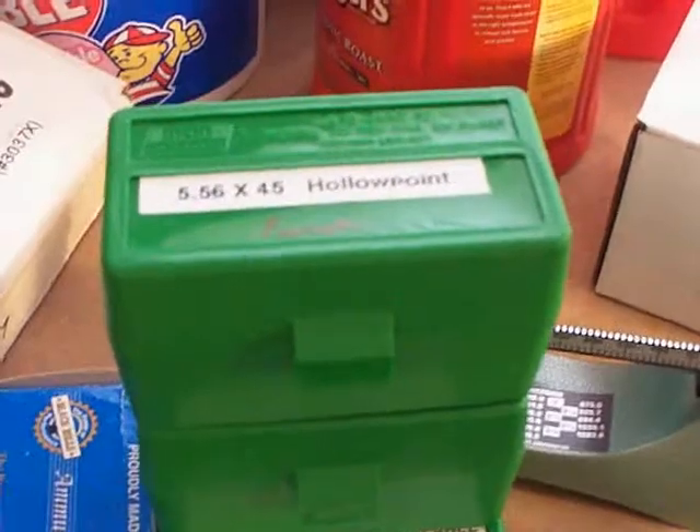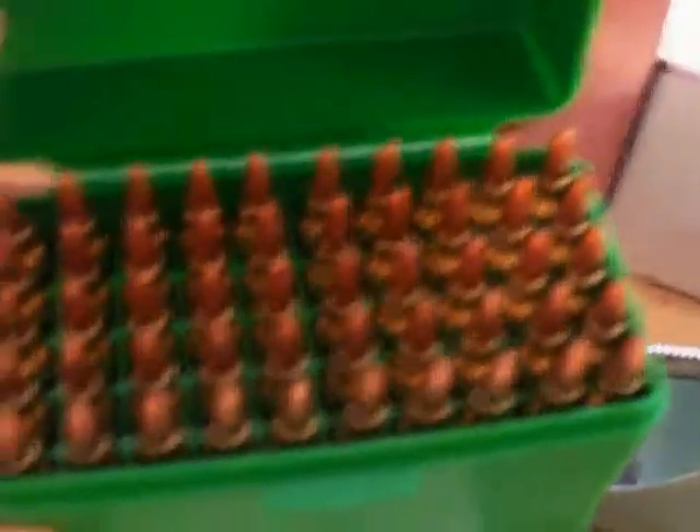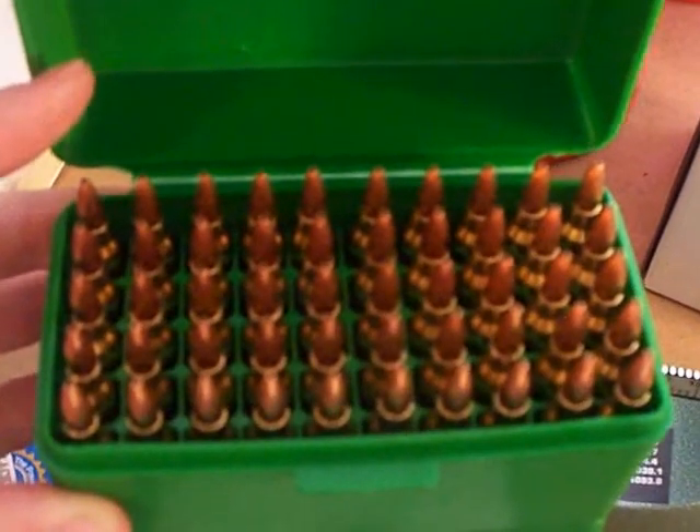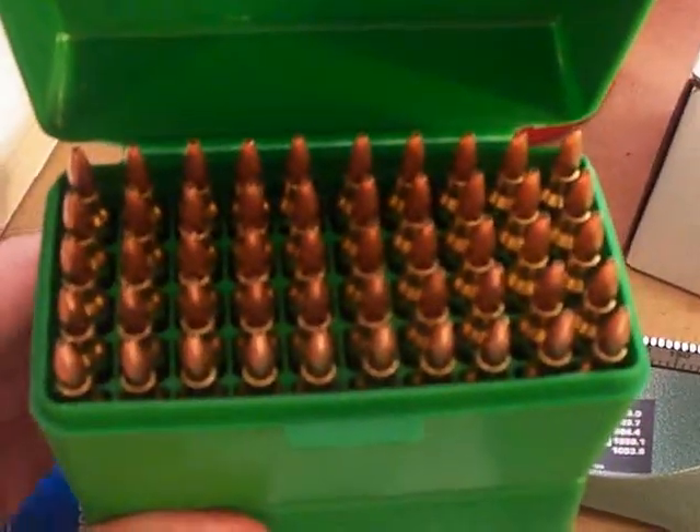That's pretty much it. This is a box of 50 rounds of our hand loads — all 50 rounds sitting in there like little soldiers. Thanks for watching this video and giving it the time.